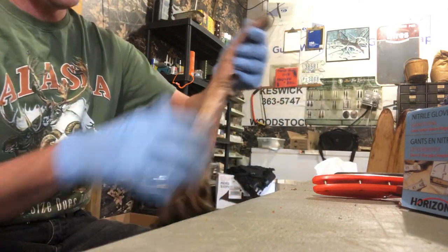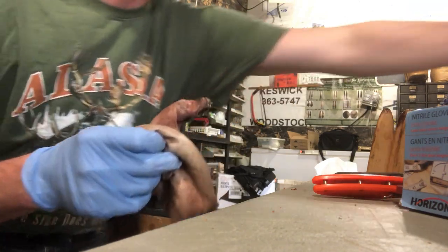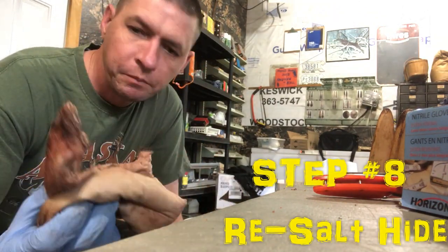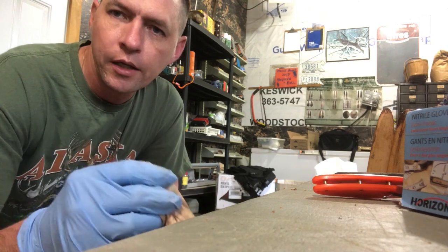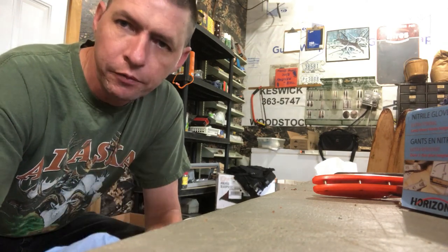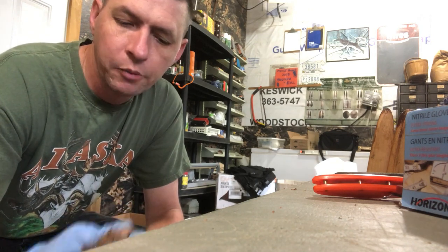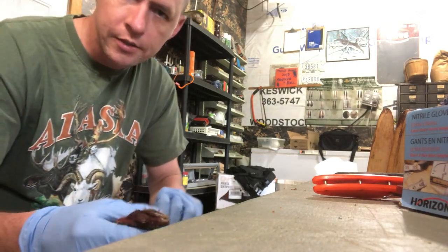Once you've scraped all the salt off, the next step is to re-salt the hide — just like the last step, using your half cup of salt. This time it'll be a little different because it's quite dry once the salt's off. Pay careful attention to the nose, eyes, ears, head area, and tail area — those are the areas where you'll get first slip or rot if you're not thorough. Those will be the first places it starts to go, so re-salting the hide is the next step.